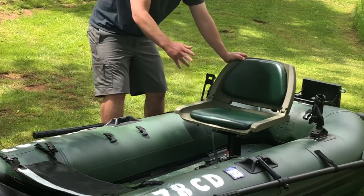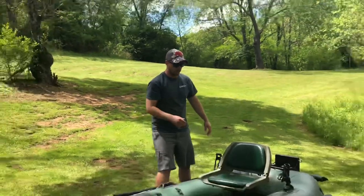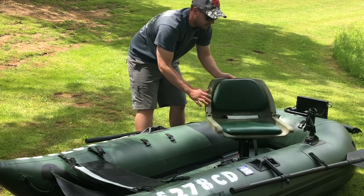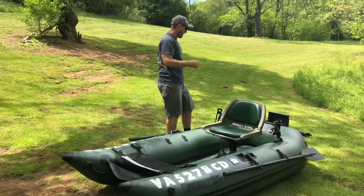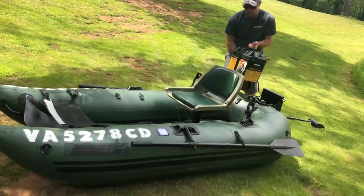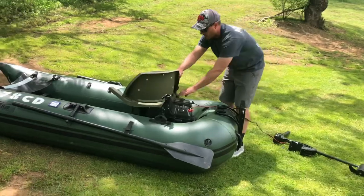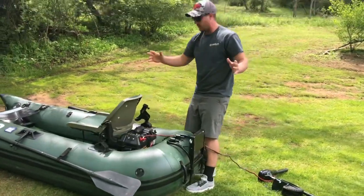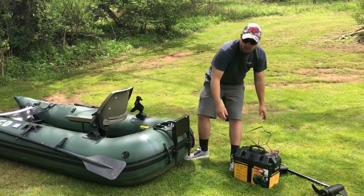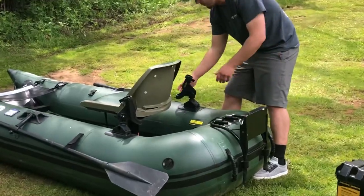It comes with a nice padded seat that's going to give you a lot of comfort and ease of fishing during a long day on the water, and you do have the ability to swivel the seat around. I will say, though, if you have a trolling motor hooked up, the battery can get in the way a little bit when trying to swivel the seat, so that's something to look out for.